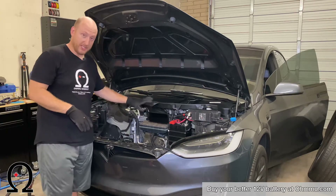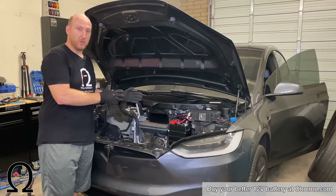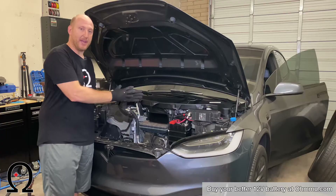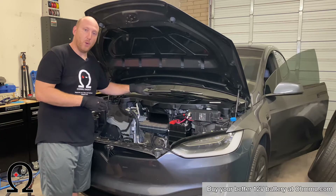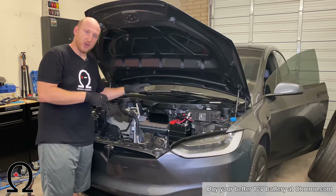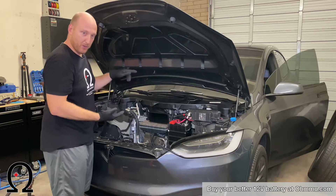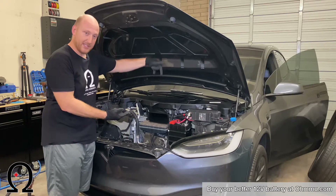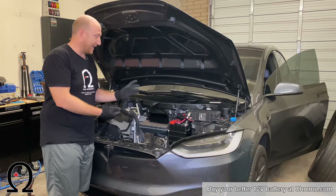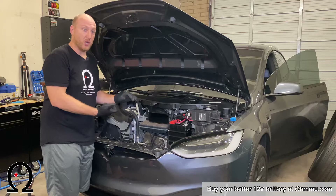Now we're going to actually remove the 12-volt battery. We're going to pull the whole bracket it sits inside of — pull it out, remove the battery from the case, put the new battery in, re-secure it, and put the whole bracket back. To take the bracket out, there are three wires connected at the top fastened with plastic clips that we'll disconnect from the metal. Then take the two lugs off the 12-volt battery itself. There are four bolts holding the bracket: two 10-millimeter bolts at the bottom and two 13-millimeter bolts at the top. For the 13mm bolts, a ratcheting wrench is handy since a socket wrench won't fit easily. For the bottom ones, a drill with a 10mm socket works well.